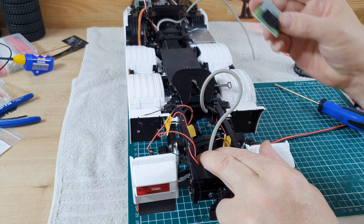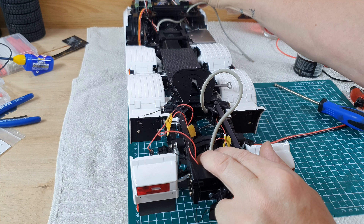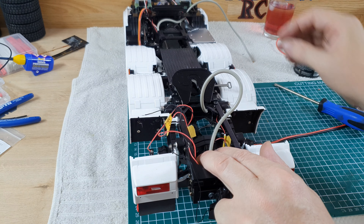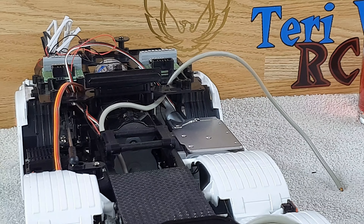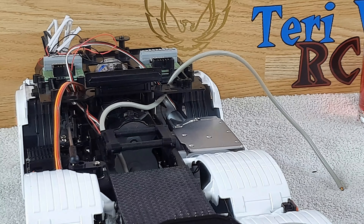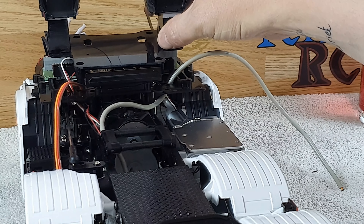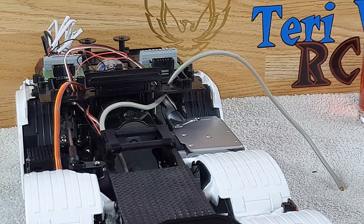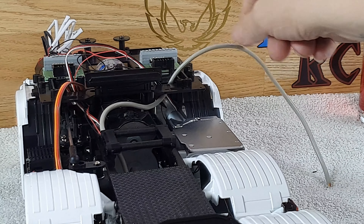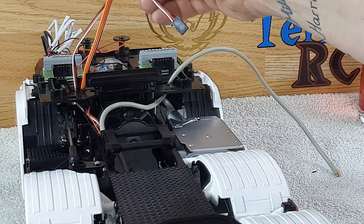That is what I'll be doing next — connecting this up then testing it again at this end to make sure it's all good before I continue. Then all the rear will be going into this one which will be sat on the floor up in the front like the other one is, because the floor will sit on top of it and hide it all.